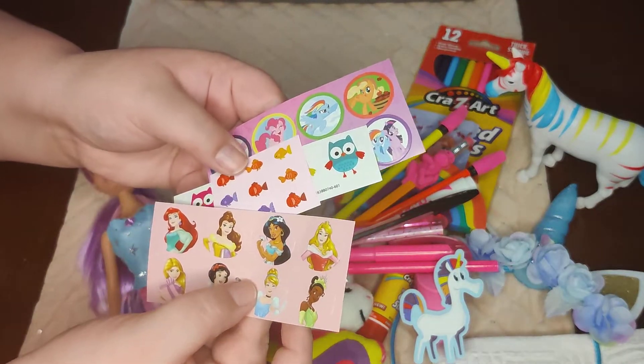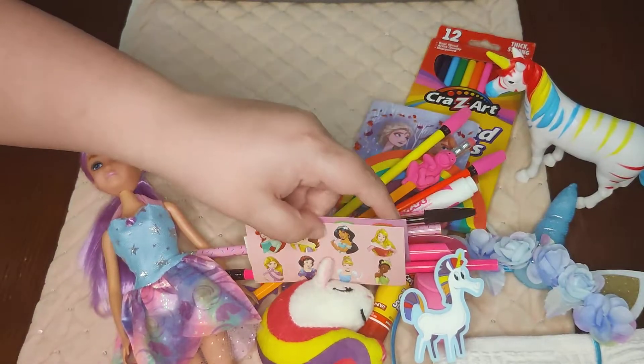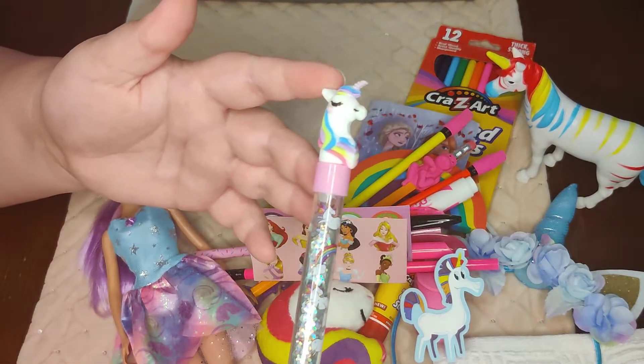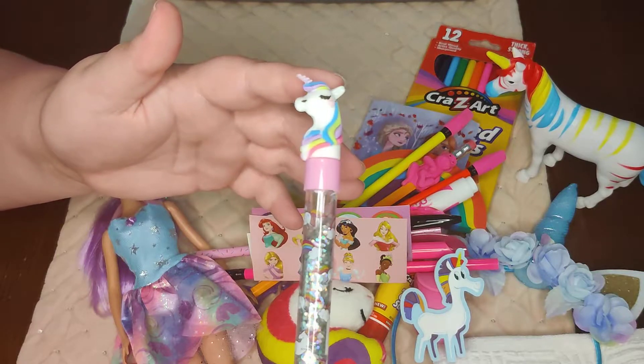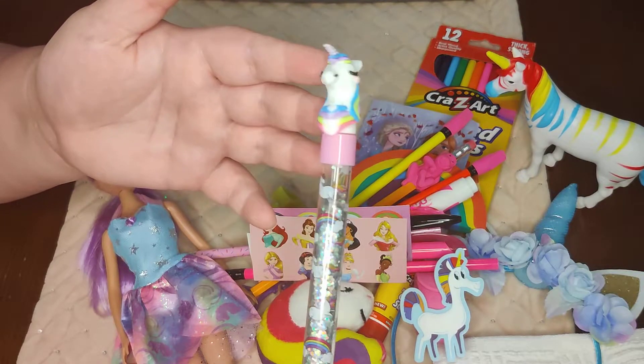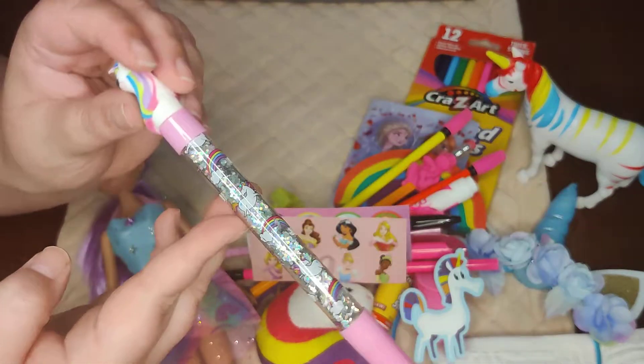There are some princess, fish, and owl stickers, and some My Little Pony stickers. The last thing in her pencil pouch is this unicorn pen that I picked up at Dollar General on clearance for 15 or maybe 25 cents — it doesn't have water, it's actually just free-flowing glitter inside.